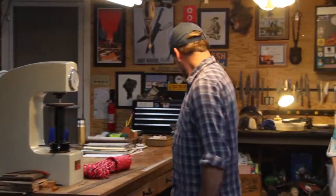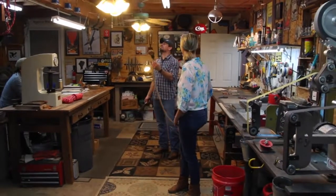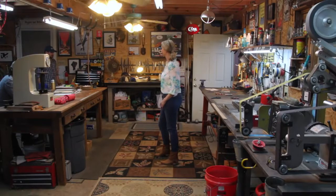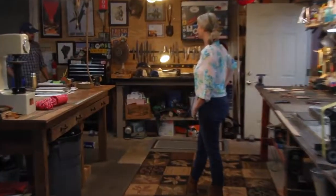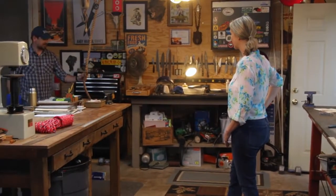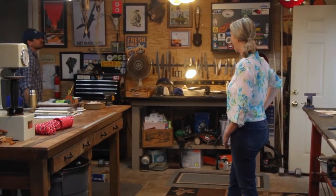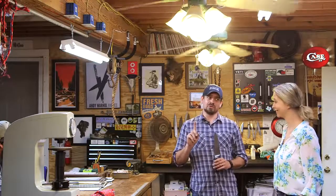Holy shit! I haven't done this in a long time. It better be good. Well, you made a big dent — two swings, not so bad. Wow. But a Waggy knife would do it in one swing.